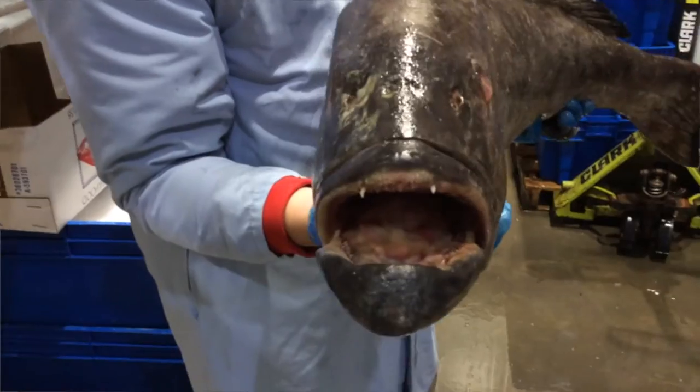Groupers can be caught worldwide in any tropical reef-type area. We bring some product out of the southern Gulf of Mexico, out of Mexico itself, down through both the Pacific and Atlantic coasts of Central America, and we can bring product in from as far away as the Maldives, where there are some exotic species we've accessed.